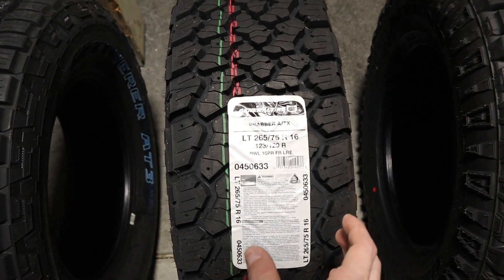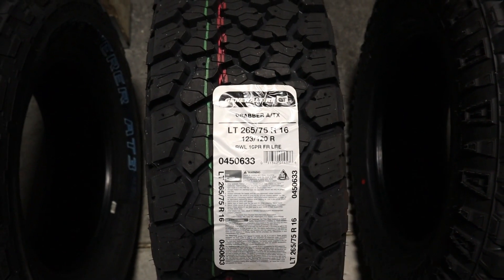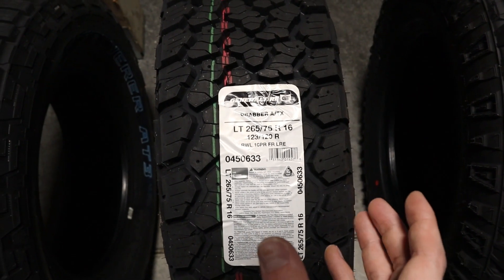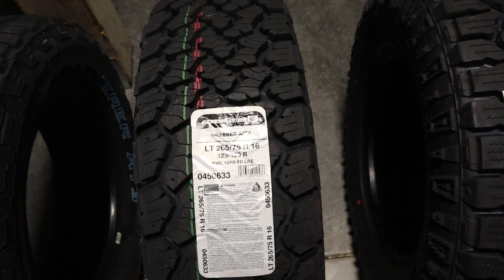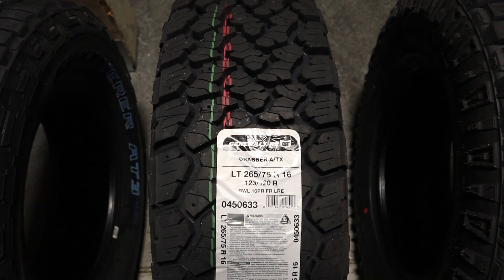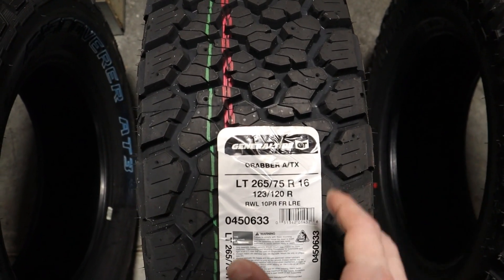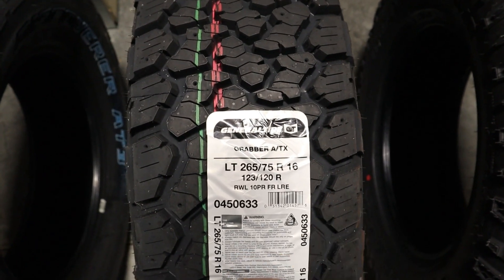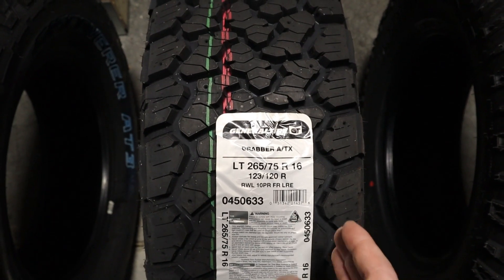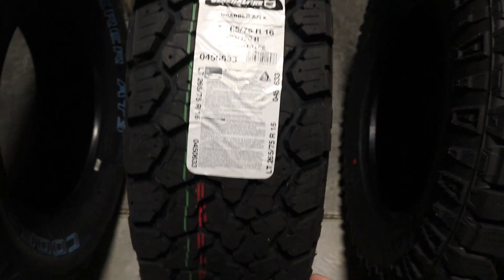Starting with the General Grabber ATX, this tire comes with the Three Peak Mountain Snowflake. All the tires seen in the video today also come with the Three Peak Mountain Snowflake, except for, as per my knowledge, a few sizes in the Duratrac. The Grabber ATX comes with Duragen technology to assist with strength and durability. A couple of key points are a wide footprint and tread blocks that are unique in angle.